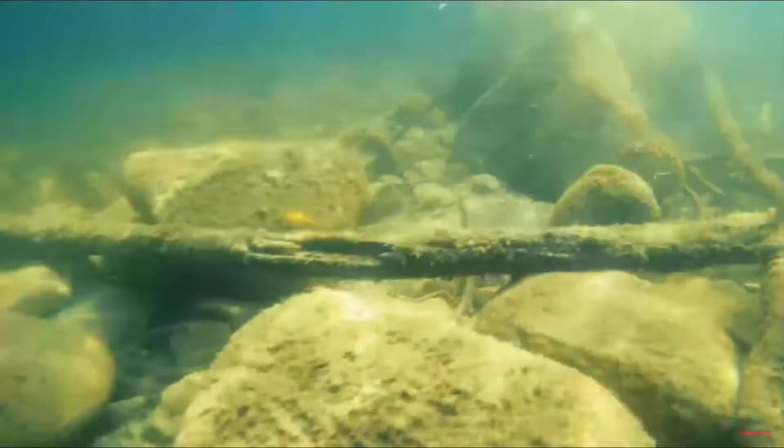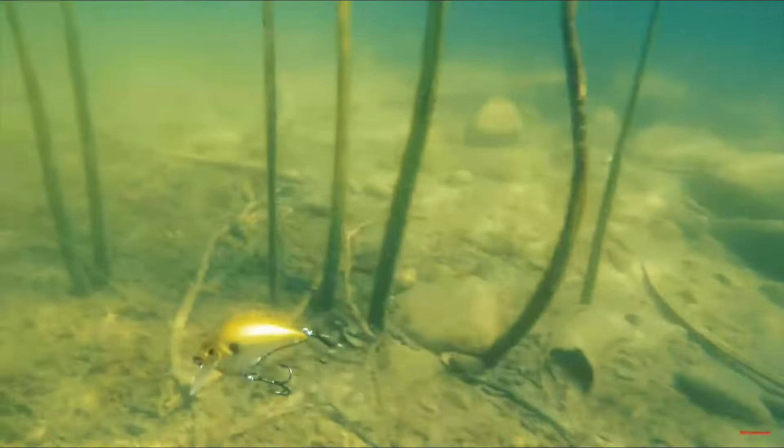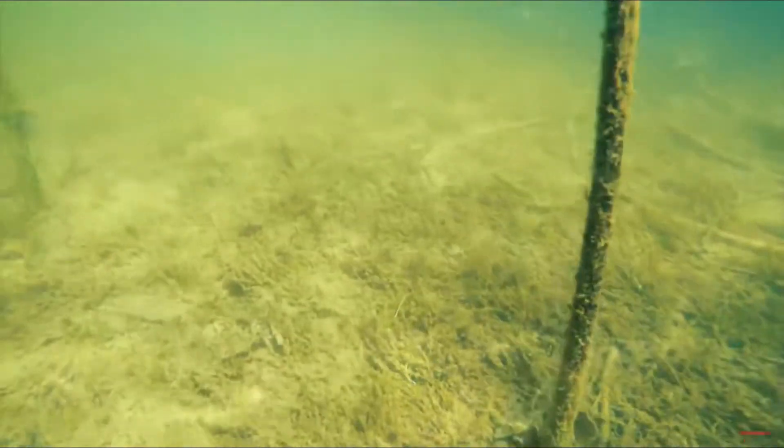The square bill has a very aggressive action and it works really well when you bang it into things, because it forces a reaction bite. If you don't know what a reaction bite is, basically it's where the fish isn't necessarily hungry but is simply seeing the bait come in and reacting to the movement.